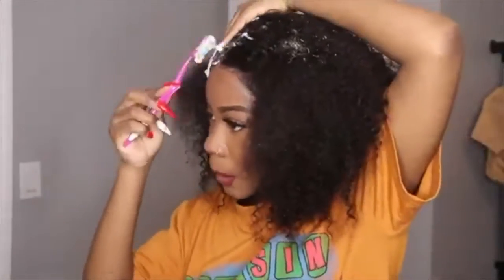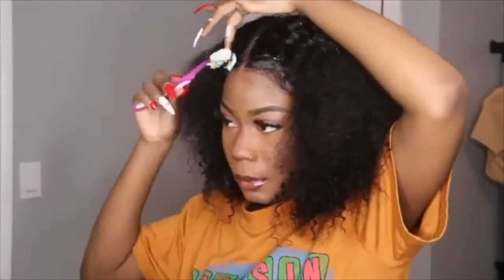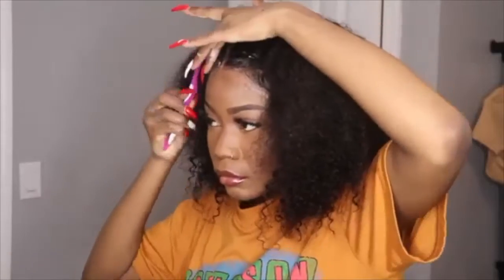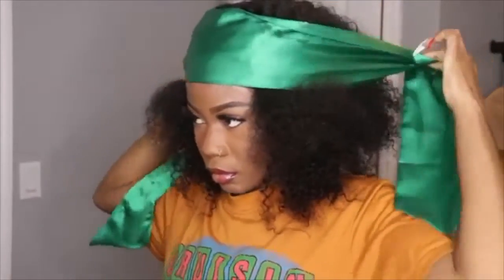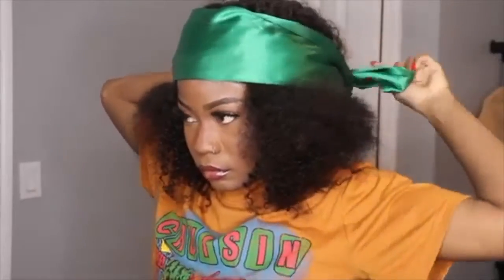I went a little heavy on the mousse — I had to put more on just to lay the hair down because I want it to be very light and sleek. Then I grabbed my scarf and wrapped it up for about three to four minutes.